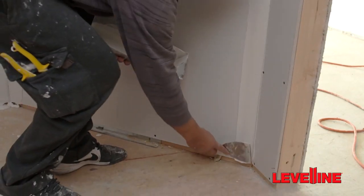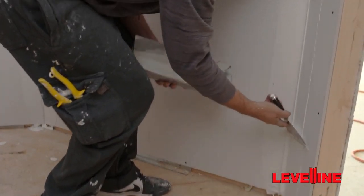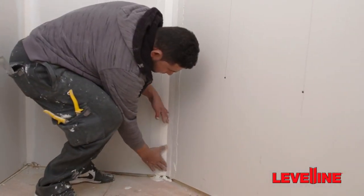Using a 4 to 6 inch taping knife, apply all-purpose joint or taping compound to the drywall. Apply evenly to ensure adequate coverage. Press the Level-Line firmly into position to set the corner bead.